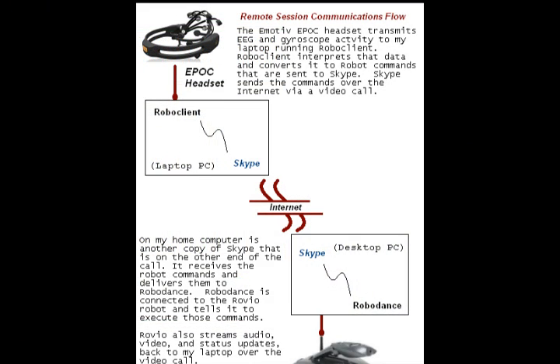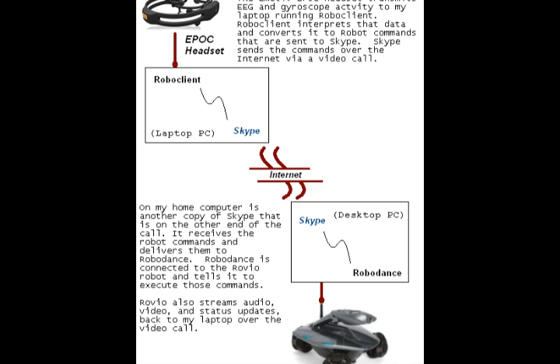This diagram shows in detail the different components that make up the communications link that allows me to pilot my Rovio remotely with the Epoch headset. The Epoch headset sends data to RoboClient, a free software program running on my Windows XP laptop along with Skype. RoboClient converts the data stream from the Epoch headset into different robot commands, and with the help of the Skype API, sends the commands over an active Skype video call to another copy of Skype running on my home computer — a desktop PC running Windows XP.